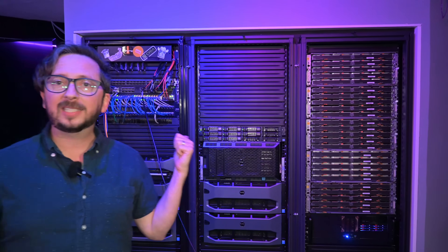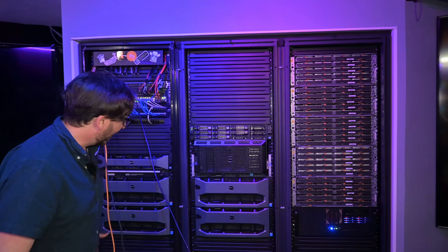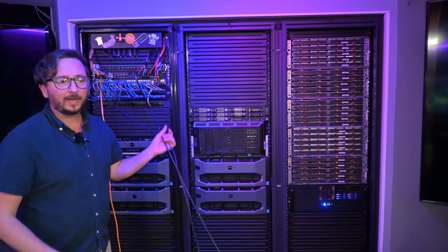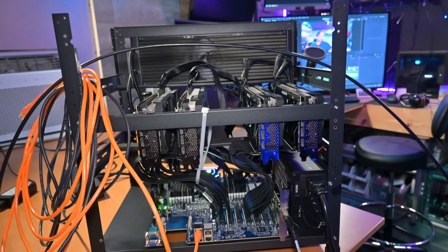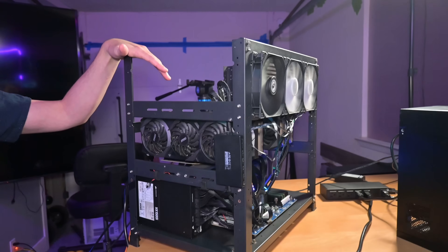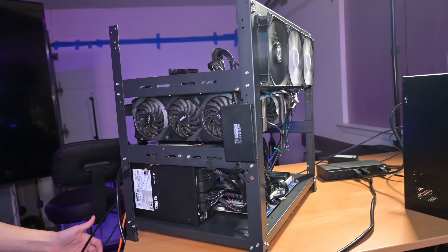I've got an SN2700 now — that's a Mellanox 100 gigabit switch with quite a few ports of 100 gigabit connectivity. You can use that with things like RDMA, which will be in some future videos. As you can tell, one of the things going on here is cable danger, and having this over here has presented some cable danger. I'm going to need to route some cables in a different location, especially this 100 gigabit cable here.